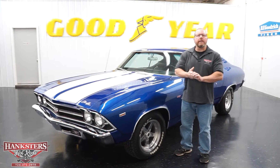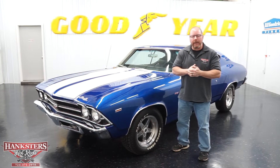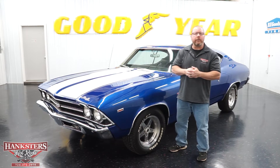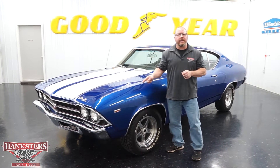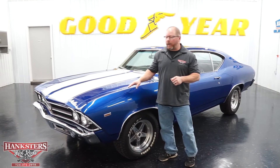John Oaks here with Hankster's Hot Rods at our Homer City, Pennsylvania location today. Here towards the end of April, we've got some snow outside right now, but we're going to show you a nice car that you can eventually take out and cruise around in this spring and summertime. This is a 1969 Chevrolet Chevelle SS style vehicle right here.